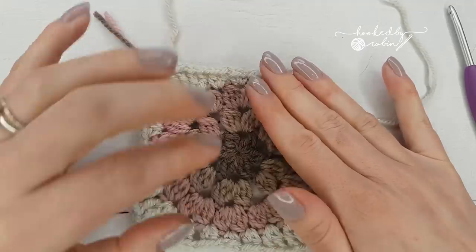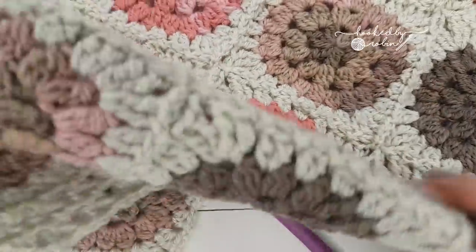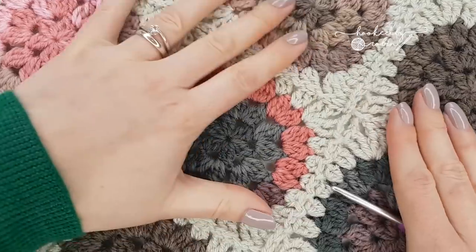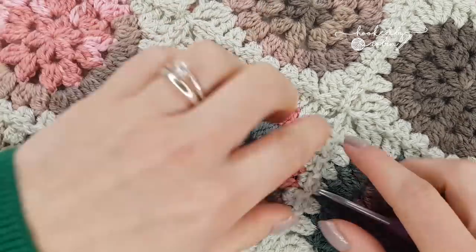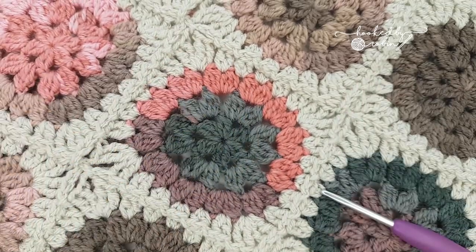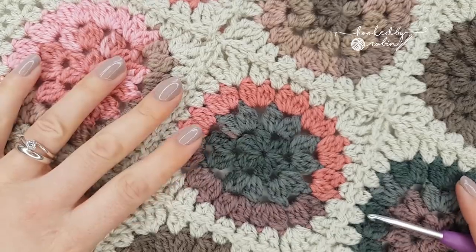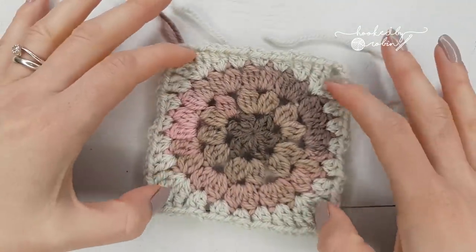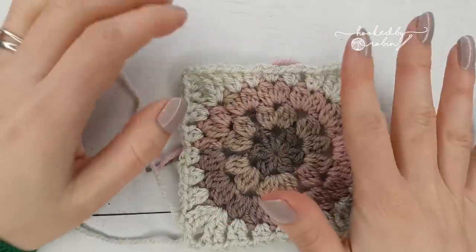I like to either join as I go or do a continuous join as I go. This sample was joined using the continuous join as you go technique — I've got a video for that. It's the same principle as in that video, except you're doing different stitches because it's not a flat granny square. Not everybody likes the continuous join though — some people find it intimidating — so I'm going to show you now how to join as you go in a more traditional way.